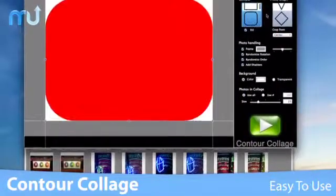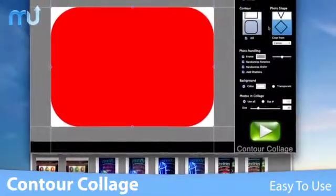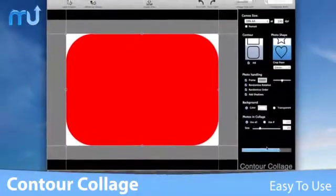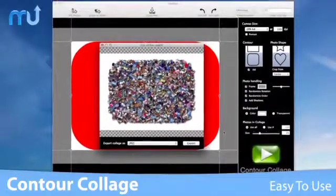With the easy-to-use interface, your custom collage is just a few clicks away. Drag your photos to the image tray, select your collage and picture shape, hit the Play button, and you're done.